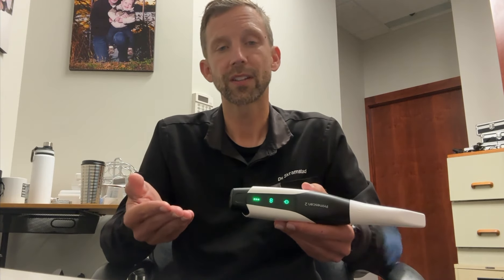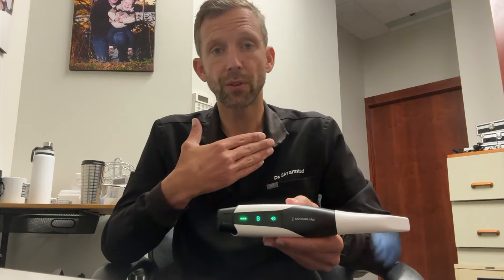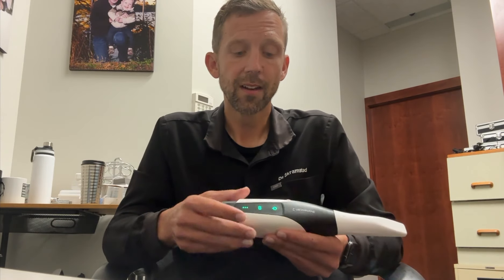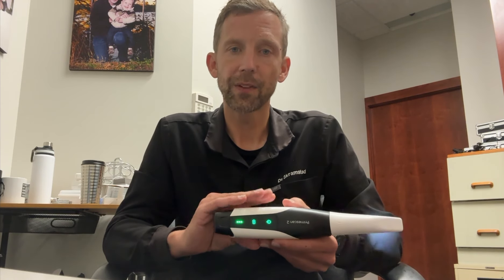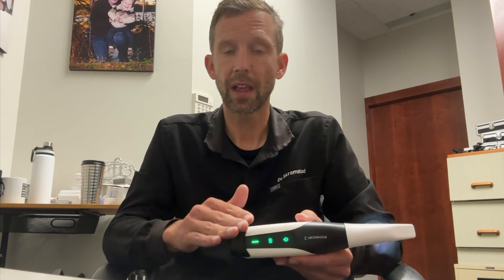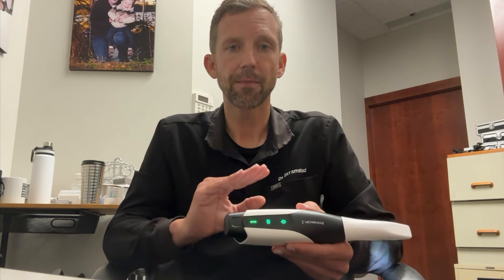Once it's there, you can do whatever you want. You can do the hybrid workflow and mill restorations, you can make a splint, you can 3D print things. This is really the only scanner that I'm now using in my office. We still have the PrimeScan and the PrimeScan Connect, and other dentists in my office are using those, but more and more people want this if I choose to give it up.